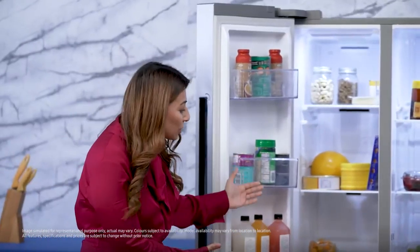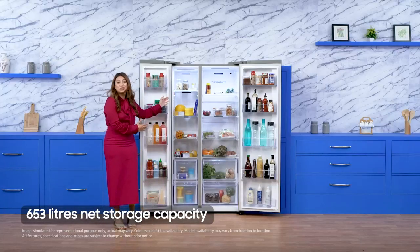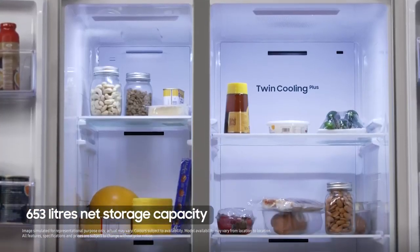Look at how spacious this refrigerator is — a whopping 653 litres of net storage capacity.